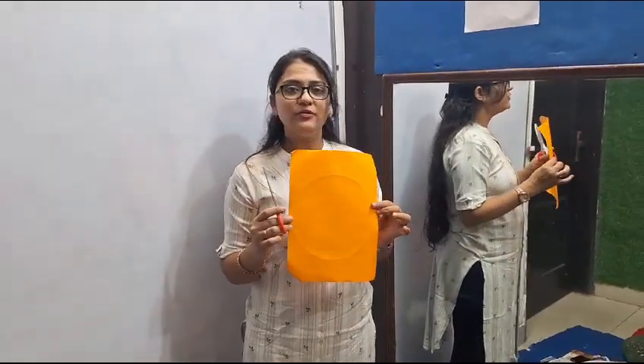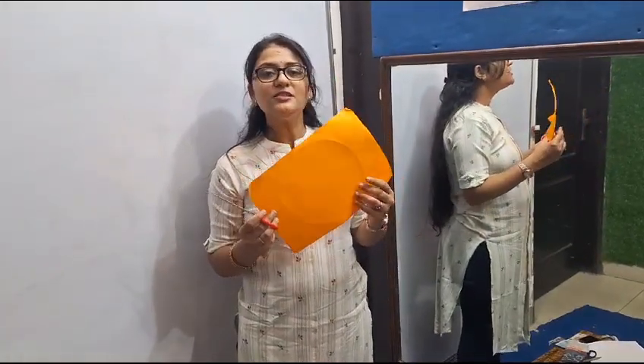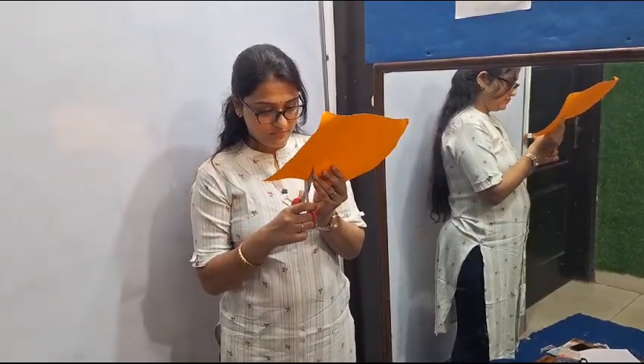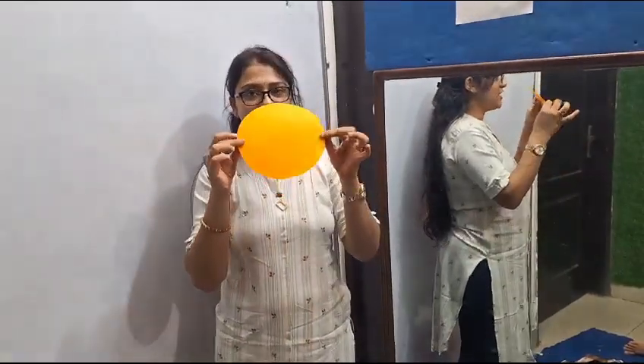Good morning everyone. Today we will take a paper — a daily paper with any color. Then we will cut a circular shape. This is our circular shaped paper.